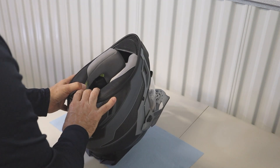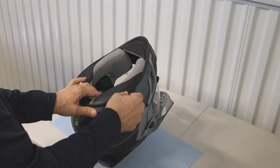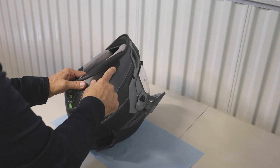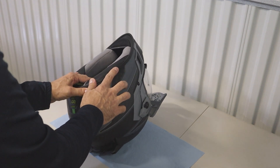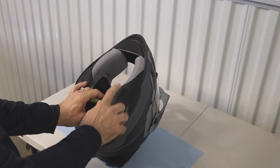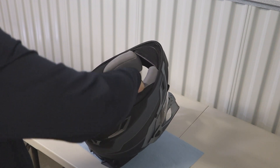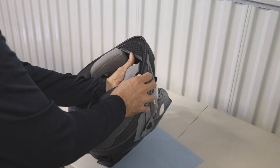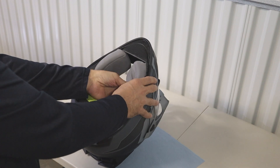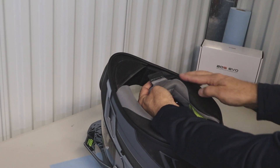So the first thing I'm going to do is remove the cheek pads so that I can clamp the clamp kit onto the left side of the helmet and also to get the speakers in on the side, so this padding needs to come away. There's just some velcro where your cheeks are and then it kind of tucks in with these tabs along the edge of the helmet.